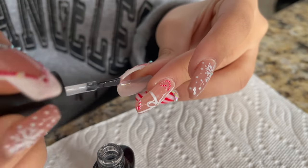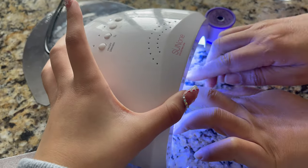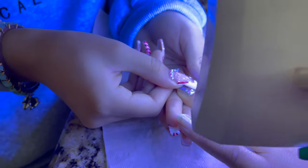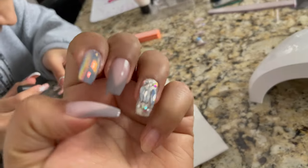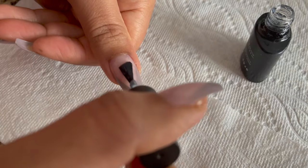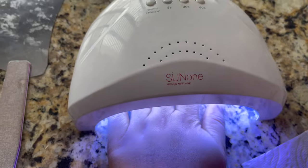With the fake nail, first apply a base coat on your real nail, then place the fake nail on it and press on the sides. Hold it securely and cure it so it won't come off. Once all nails are done, apply a top coat on top. The top coat will add shine and protect your nails. Secure it for 60 seconds in the LED lamp.